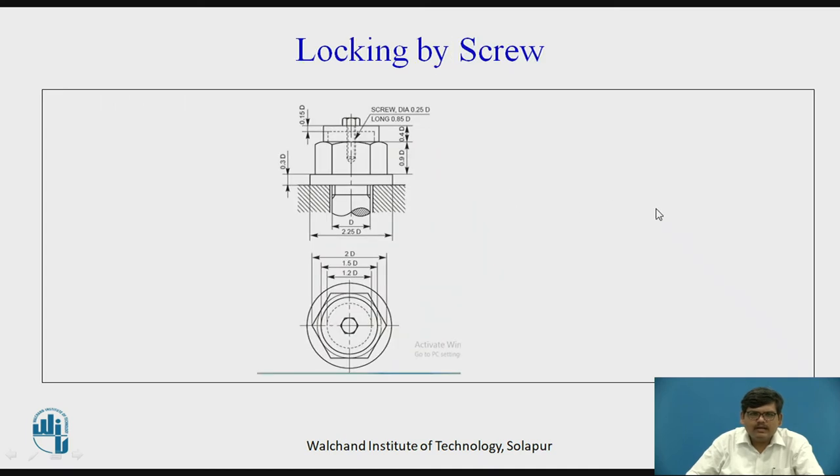Then we have locking by screw. This is a hexagonal cap nut, and in the cap a hole is drilled through it. A similar hole is also drilled on the bolt. When you tighten this cap nut on the bolt, a screw is inserted from the top which also gets inserted into the bolt, preventing the loosening of the cap nut.